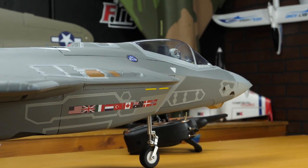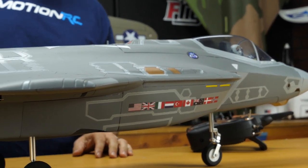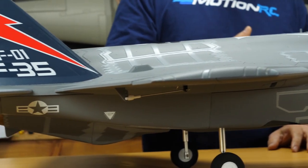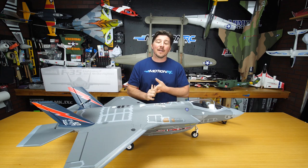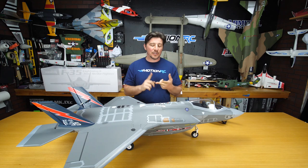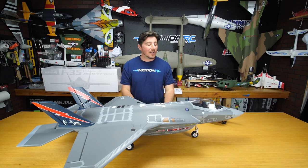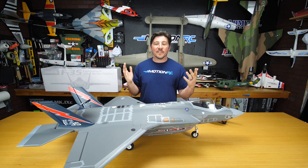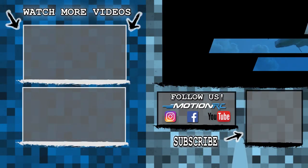That'll pretty much do it for the brand new F-35A Lightning II. We're so excited for you guys to get your hands on this bird, and so much more to come in the future. Like, share, and subscribe — all things MotionRC on Facebook and YouTube. Jump into the Hobby Squawk forums now — you can talk about this beautiful F-35A. We'll see you next time. Thank you and bye!